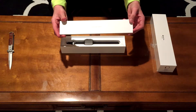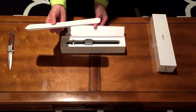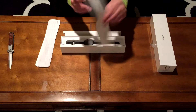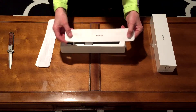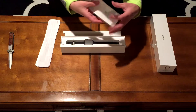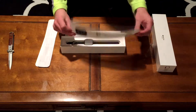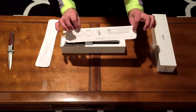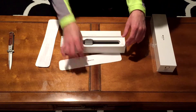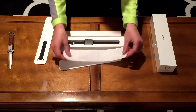You got 'Designed by Apple in California' on the box, along with some information on the Apple Watch about how to charge it, the buttons, and how to use all of them — how to use the band and the clasp, and of course legal information.